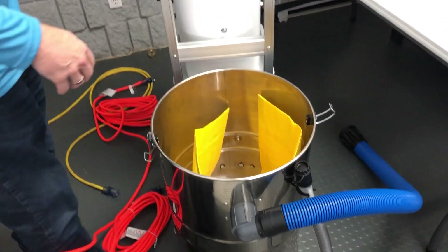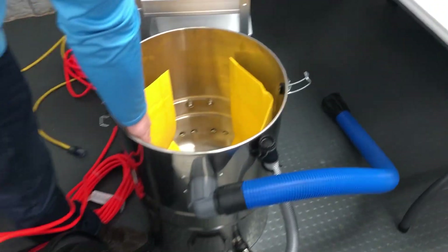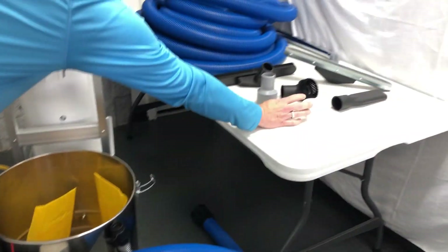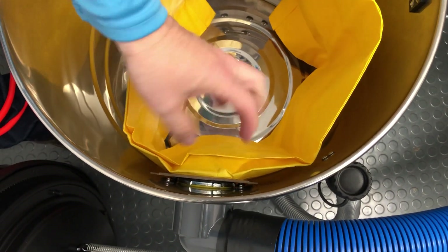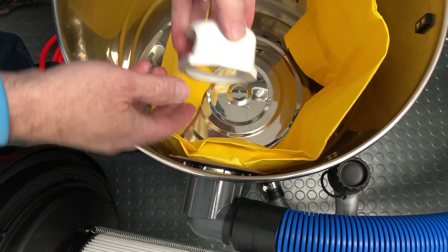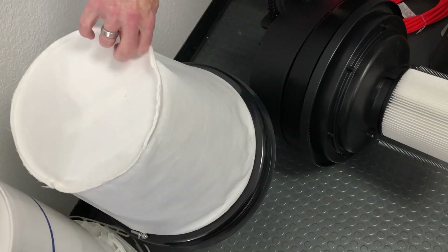Also inside the unit is a high efficiency yellow bag. You would use this only for your dry pickup. If you're going to do wet pickup, this bag just pulls off. There's a rubber band system on the inside here and you can pull this cardboard off and screw this deflector on so that the water would point down. That's going to prevent it from blowing up against this cotton polyester filter.